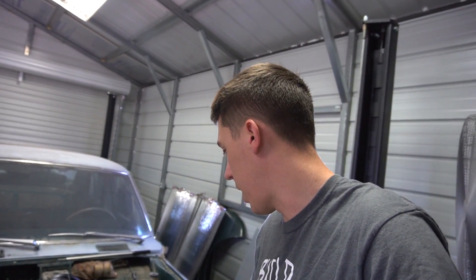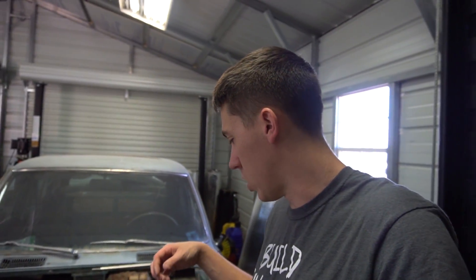I got the engine plate all mounted. I used some fab tabs — they're just tacked in. Once I remove everything I can fully weld it and probably paint it or something.